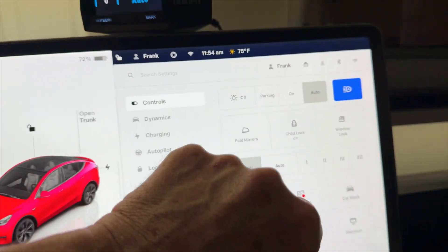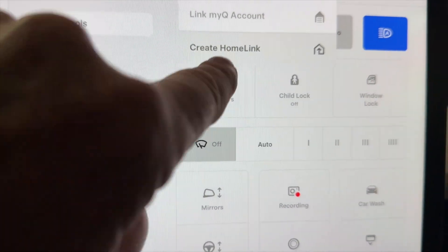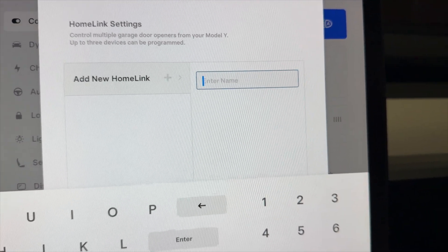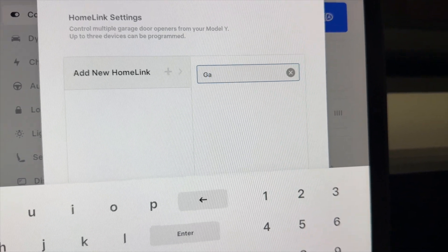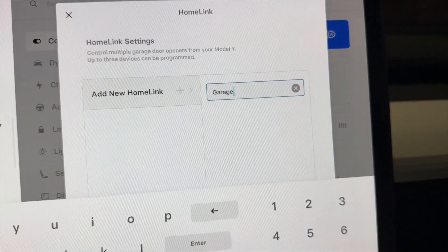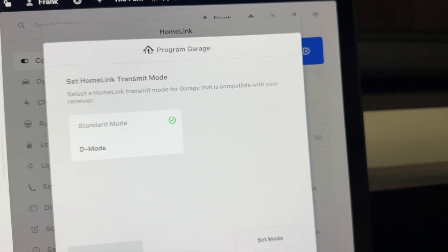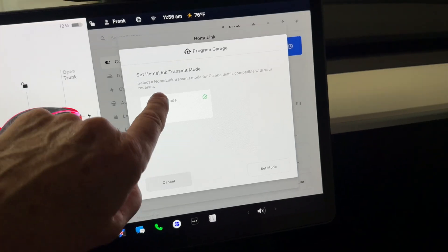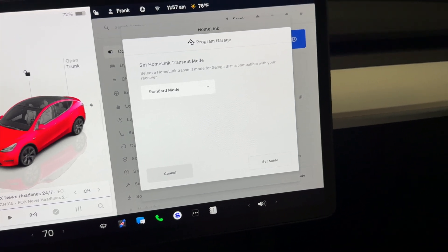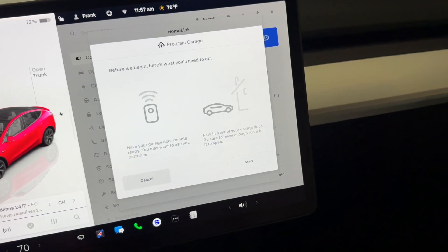Once you get back in your car, go ahead and you'll see 'Create HomeLink' - click that. Add a HomeLink name if you want - I'll put 'garage door' or just 'garage.' You have Standard Mode and D Mode. Standard mode is what you're going to use if you have a normal garage door opener. D Mode is for gates without remote controls. So set mode, and now have your garage door ready to use.